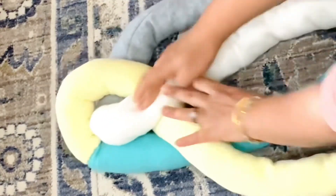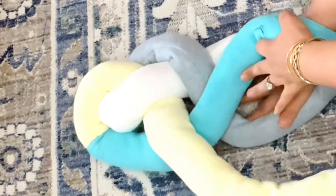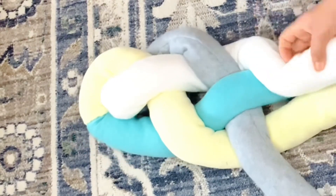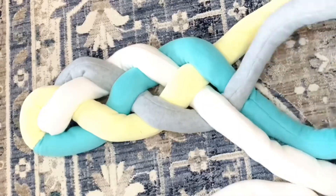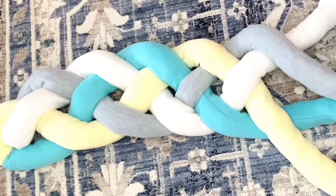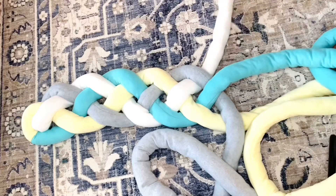Braiding four pieces is very easy — it's just like a simple braid. The only thing you should remember is that now you are using four rolls, not three. So just number them: one on top of two, under three on top of four; two on top of three, under four on top of one. This is how you count and continue your braiding.